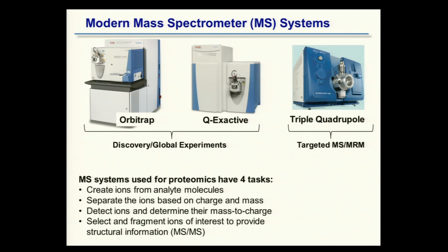One task I didn't bring up in the original introduction is this: to select and fragment ions of interest to provide structural information — in the case of peptides, sequence information — using MS/MS. This is referred to as tandem mass spectrometry, hence the MS/MS designation.